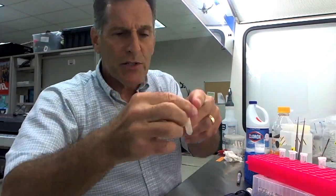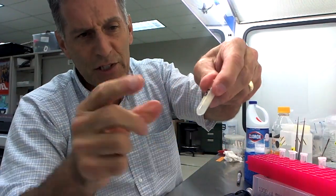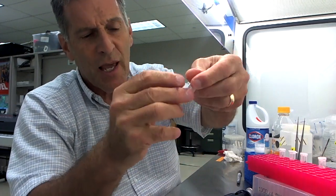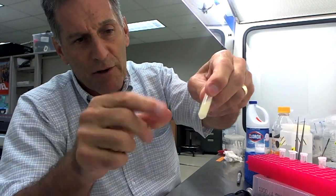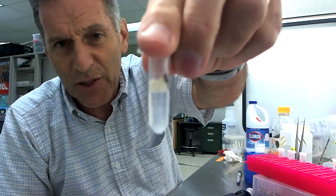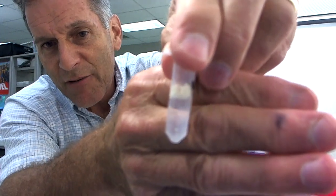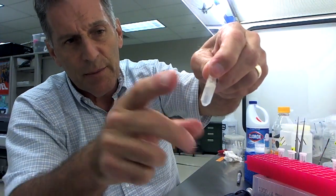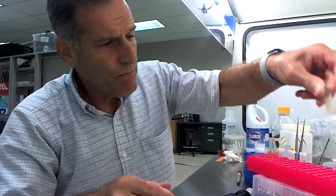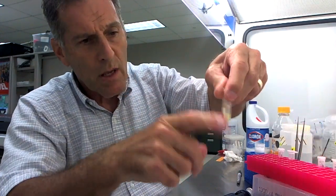The next step is to vortex these tubes. This is called finger vortexing, and it mixes them up very thoroughly. I have a hand vortexer and an automated vortexer, and I'll bring that over as well. You can see what happens is they don't mix very well until you mix things up thoroughly. I'm going to use the automated vortexer.